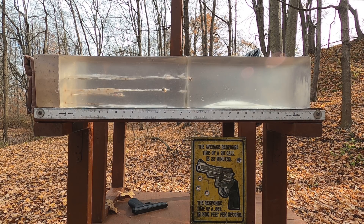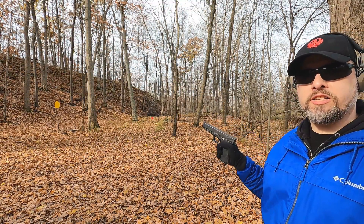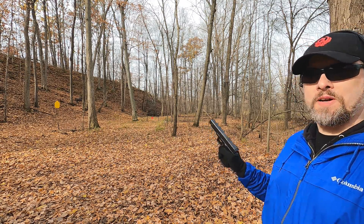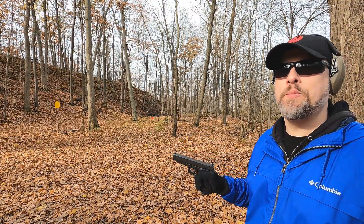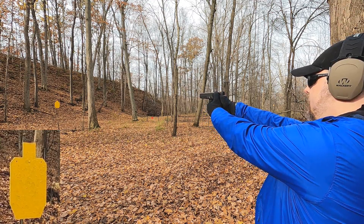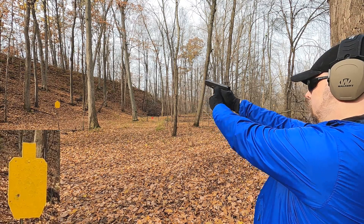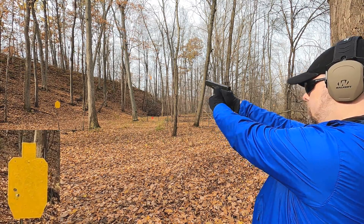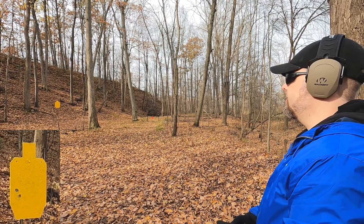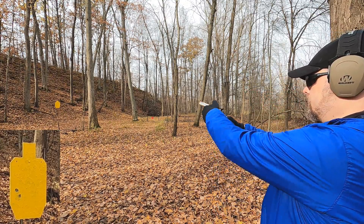Before moving to 10 yards, I fired a couple of shots from 25 yards to compare accuracy. The 45 ACP was impacting just a little bit left for me. Then trying the 44 Special at 25 yards revealed that something weird is going on with that revolver's accuracy.